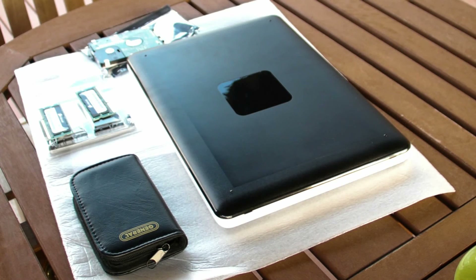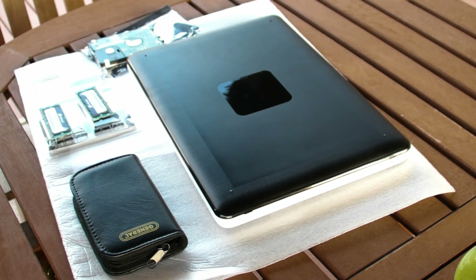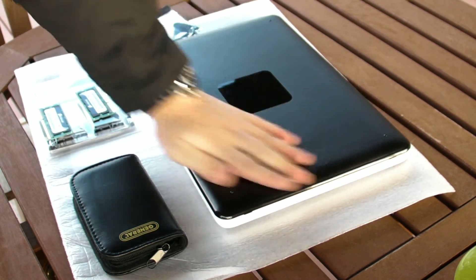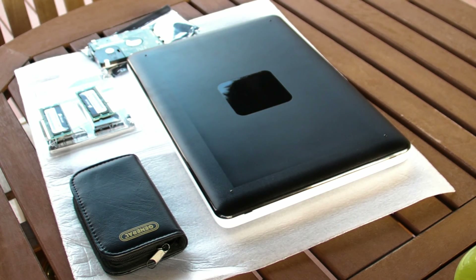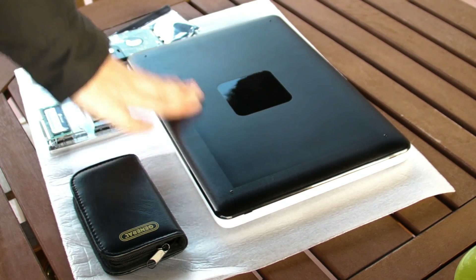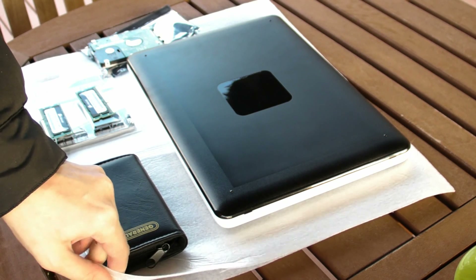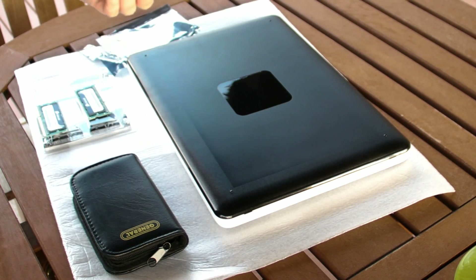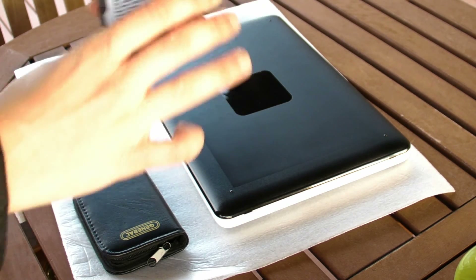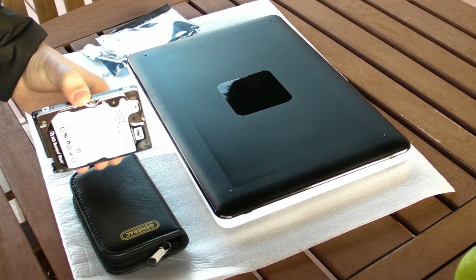Alright, here we go. Make sure you have your MacBook 2010 white edition. It may work with other editions of MacBooks, but if you try it you're trying it at your own risk. It will definitely work with the MacBook 2010 white. Make sure you have something underneath it.